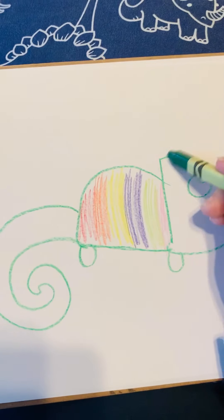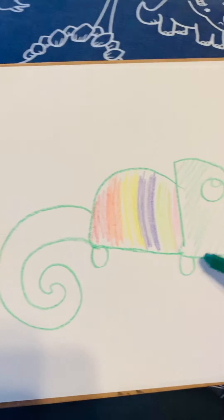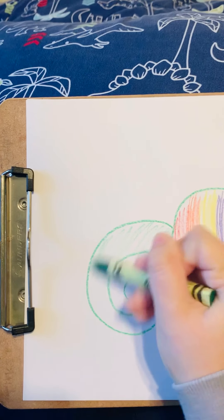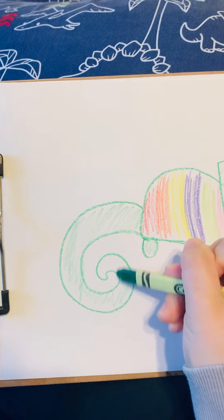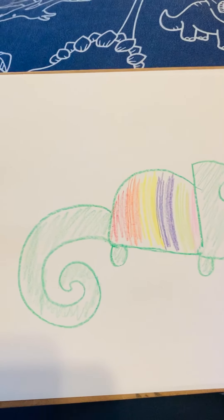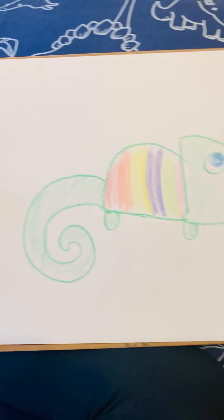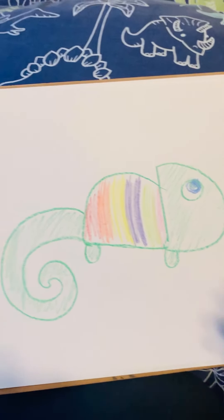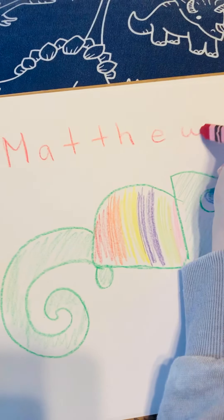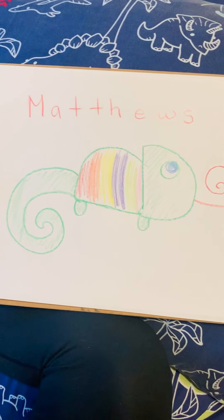All right, he's looking pretty good. I think I'm just going to add more green for the rest of his body. Miss Matthews is going a little bit fast — I hope you guys can follow along, but you can always pause the video at whatever step you're at. All right, I think he's all done. I think I'm going to make his eye blue. There's my cute chameleon, and I'm just going to write Miss Matthews at the top. I hope you guys were able to follow that, and I can't wait to see your cute chameleons. Have a great day!